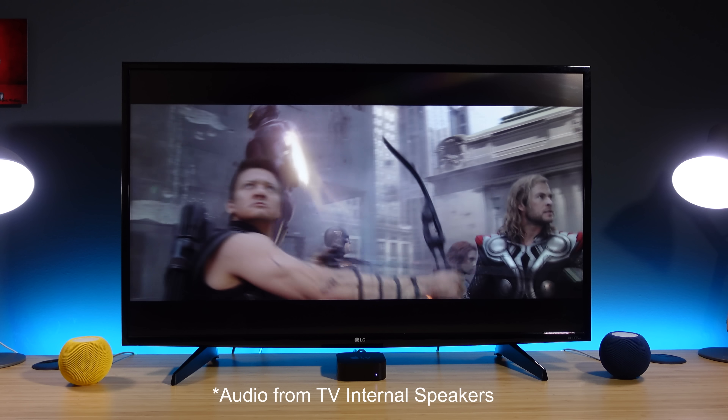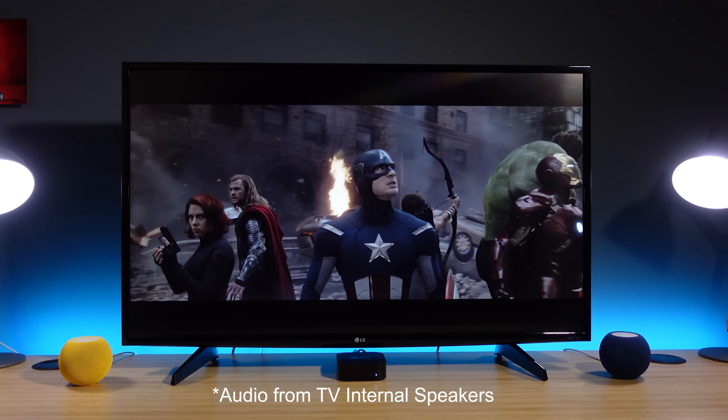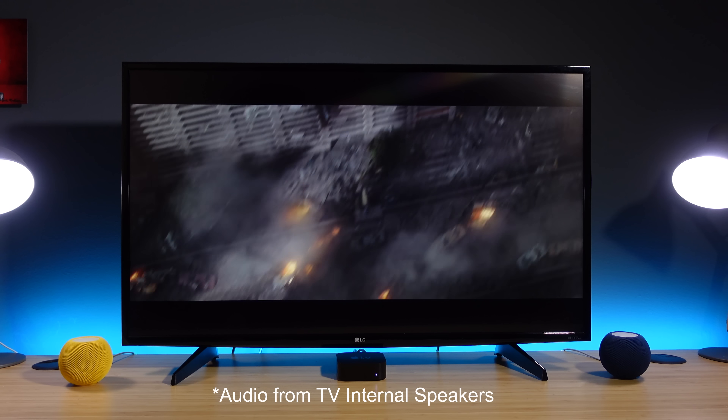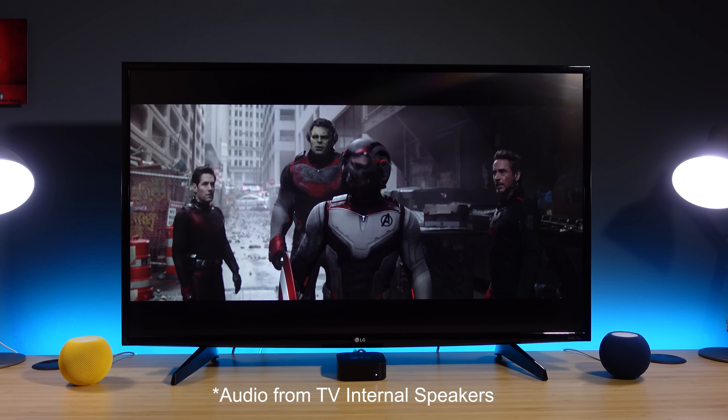Here's a quick sound comparison. First, here's what it sounds like with no HomePods, using just the TV speakers.